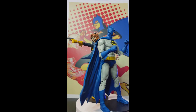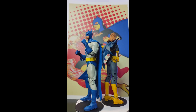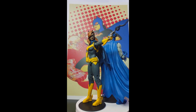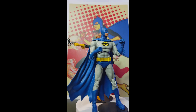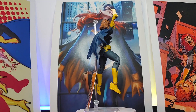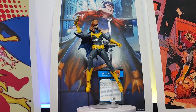I was able to get it at a used store for 20 bucks — I'm not complaining. I bring up the price because these figures are kind of hard to get, and completing this whole wave for the build-a-vehicle is going to be hard. I've seen the Nightwing figure go for like 70 dollars, and for 70 bucks it's definitely not worth it.